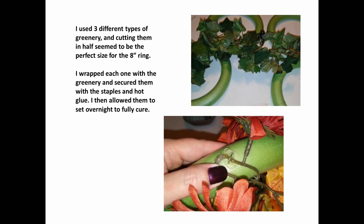I used three different types of greenery, and cutting them in half seemed to be just perfect for the eight inch ring. I wrapped each one of the rings with the greenery, secured it with the staple and hot glue, and then allowed them to set overnight to fully cure.